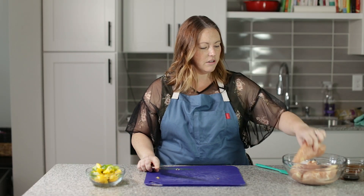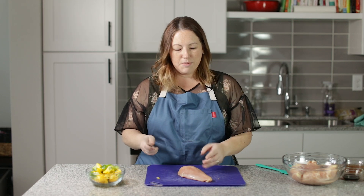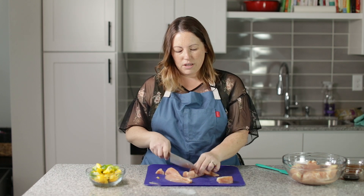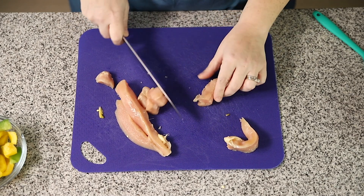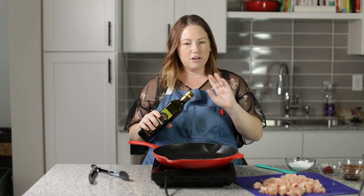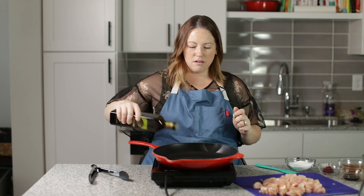I've got three chicken breasts and we're going to cut them into bite-sized pieces. About that big is what you want. I'm going to continue cutting all of these up, and then we can start the cooking. I've got a big skillet here and my chicken is all cut up — I'm ready to start making the sweet and sour chicken.